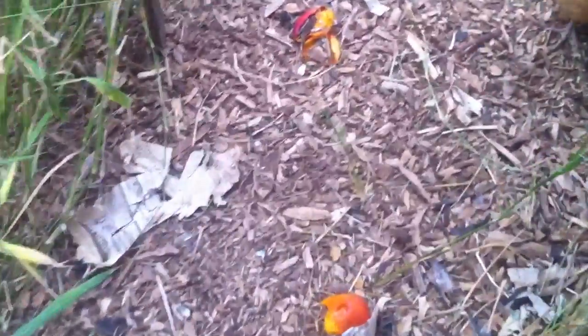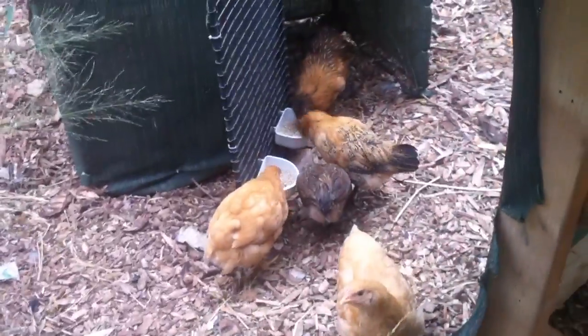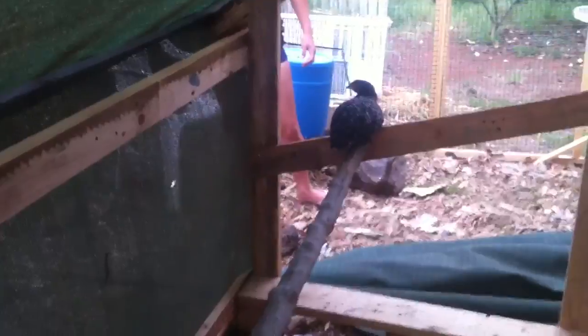Got some fresh mangoes. One of the chickens already likes it.